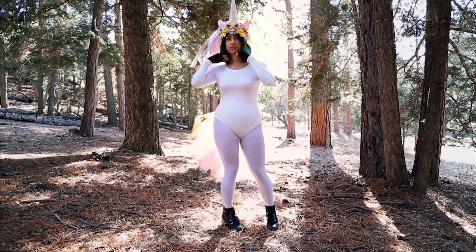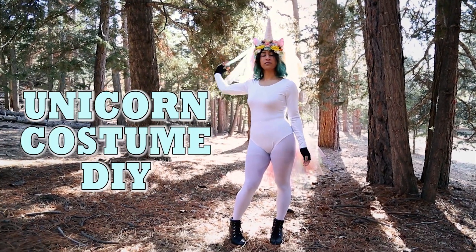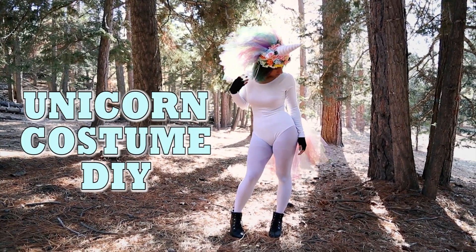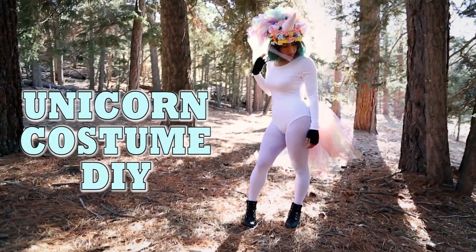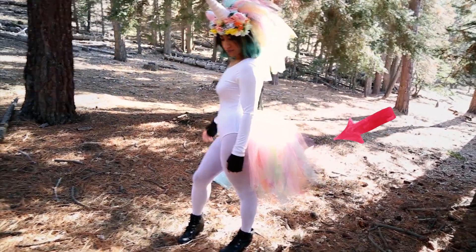Hello there! In this video I will be using tulle once again. This time I will show you how to make a unicorn costume, which is basically the headdress with the horn and the ears and then the tail.